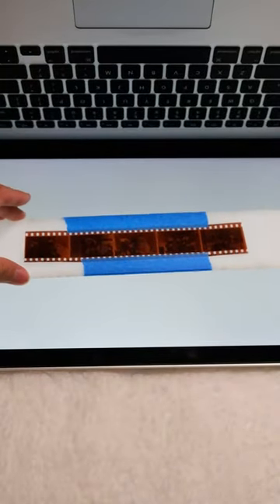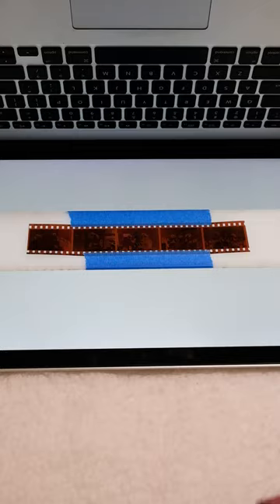All you gotta do is lay down your film on some backlighting — I'm using my laptop — and I also taped it down to keep it flat.